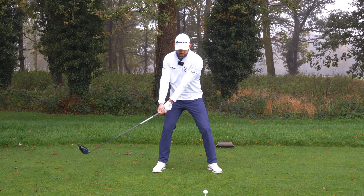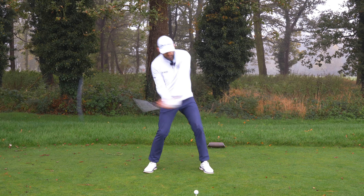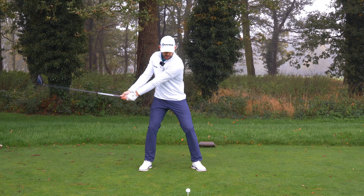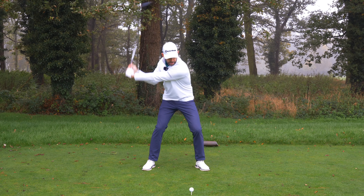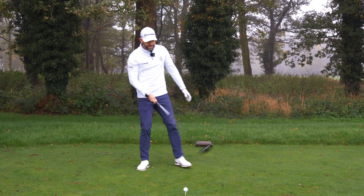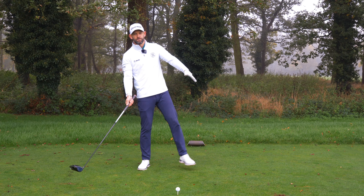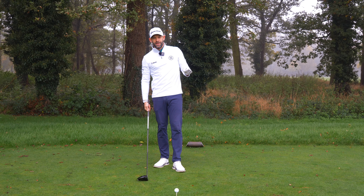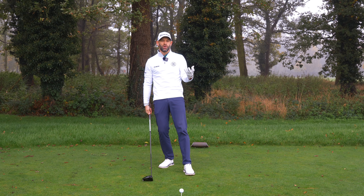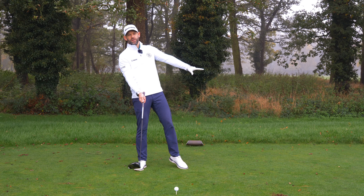You're going to push yourself up and back off that lead leg. So: pressure into trail, pressure into lead, and then I push myself back onto that back leg — I'm effectively pushing off this lead foot. That's what great players do. If we could measure how much weight is under their lead foot at impact, it's often zero, because they have pushed themselves off it.